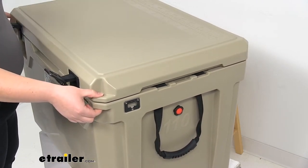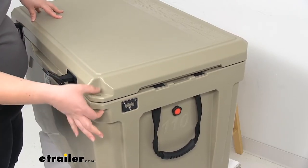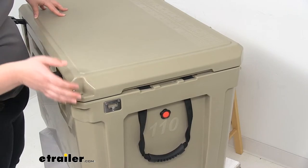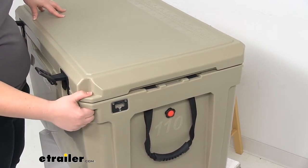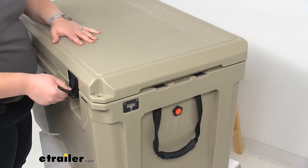On the front corners, there's a little hole that you can put a padlock through. It doesn't come with one, but you can find them here at eTrailer.com — lots of different options. That just helps to keep everything safe and tamper-proof from anybody getting in there and stealing your stuff.